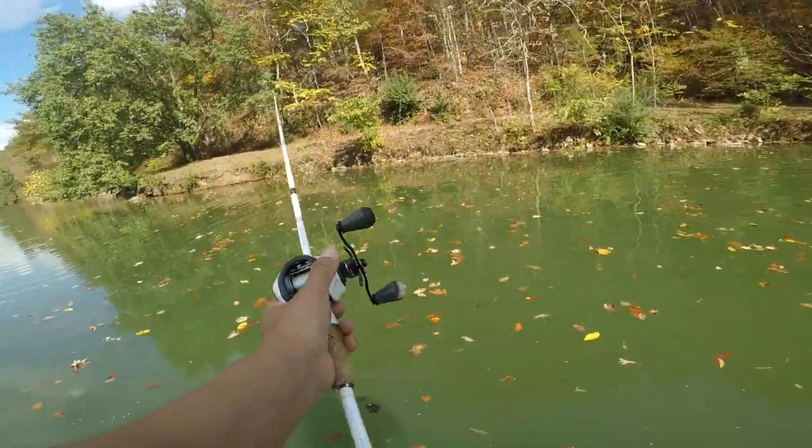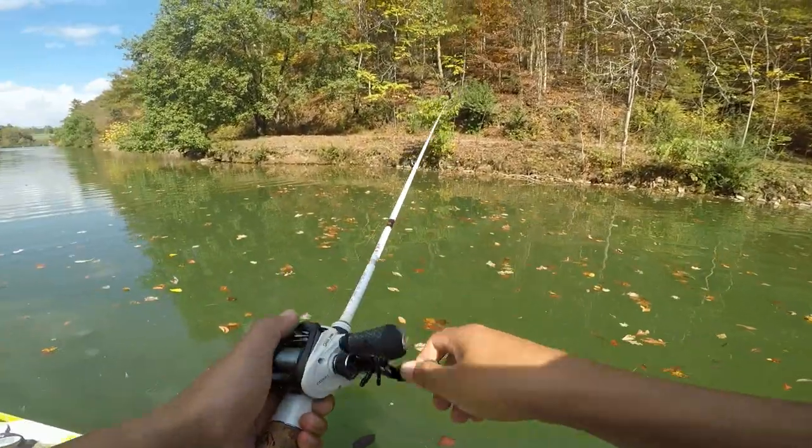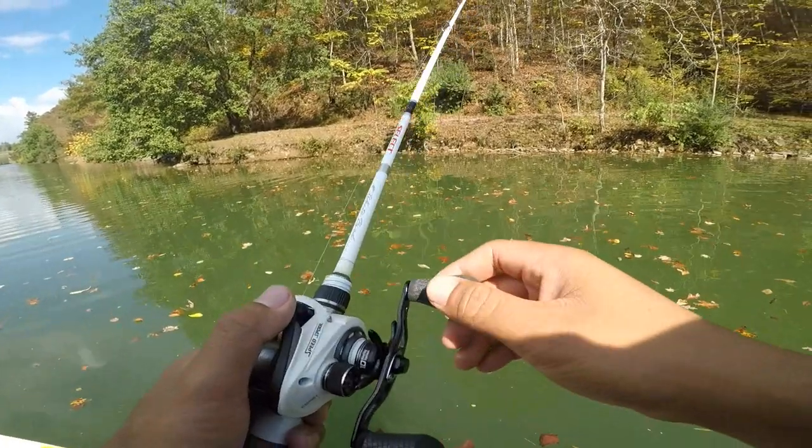I also got the Lew's Custom Speed Spool — it's the white one here.